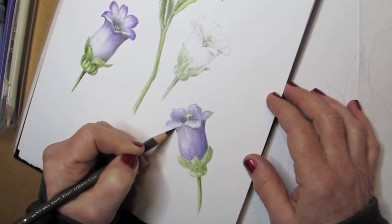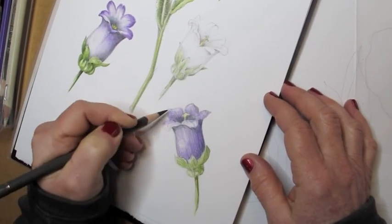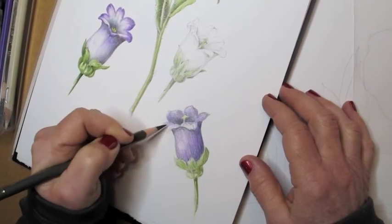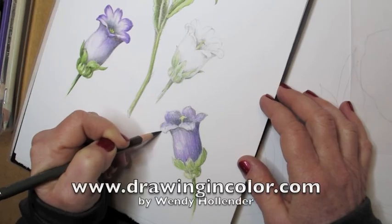Now I'm going back in with a dark pencil to show the overlapping, and I'm adding shadows underneath the petals, so that the petals on top really look like they're sitting on top of the flower.